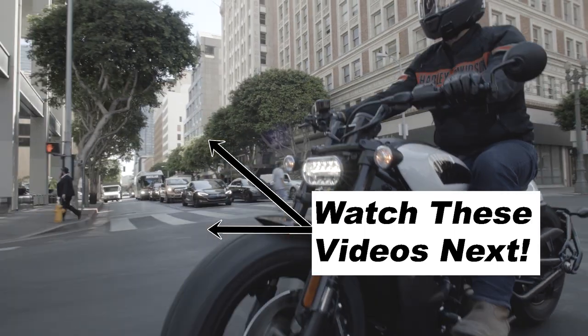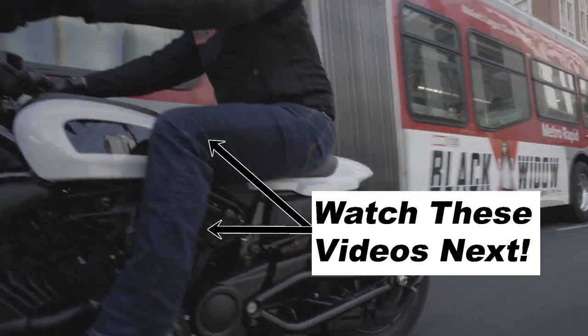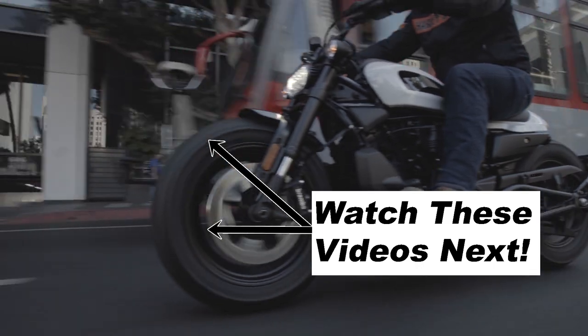Don't forget to like the video — it really helps the channel grow — and subscribe if you want to see more videos from New Bike Mike. Thanks guys, see you in the next one!